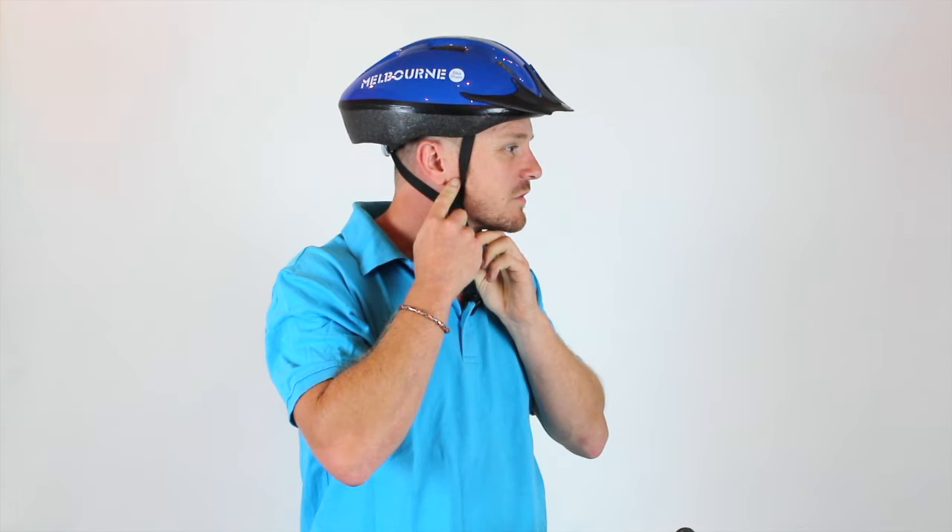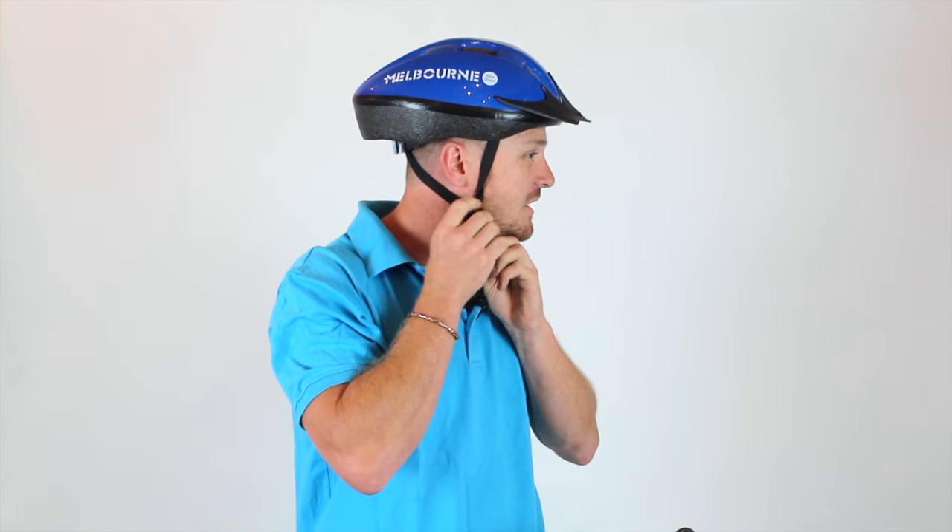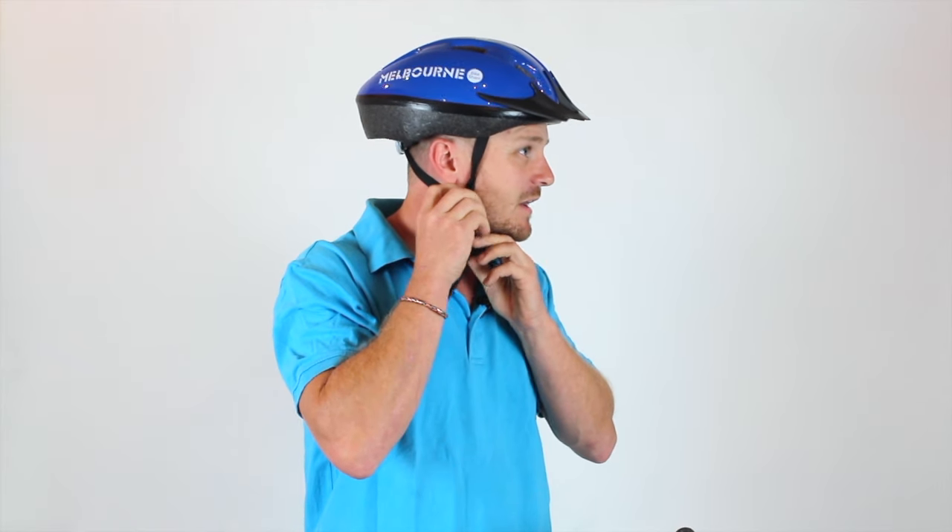Once you've got your straps done up, make sure that you've got one strap in front of your ear and one behind your ear. You can slide these up and down to make that comfortable around your ear. Then you want to make sure that you've still got room to breathe underneath your helmet. Two fingers underneath the strap is a good way to make that work and it shouldn't fall off your head.